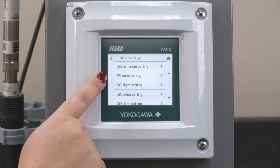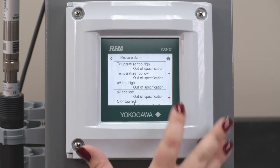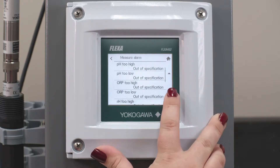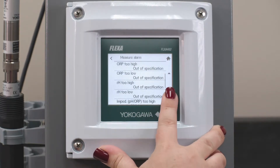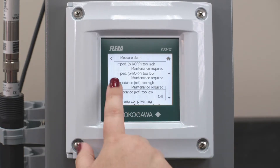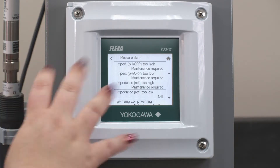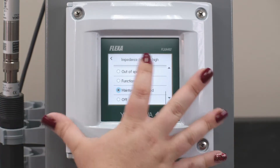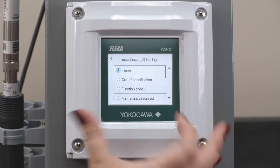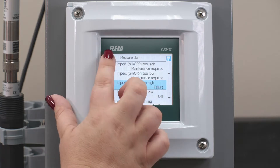We're going to turn on underneath PH Alarm Setting and Measurement Alarm the impedance value, changing it from Maintenance to Failure. If it is set to Maintenance and the reference impedance is too high, a Maintenance Required would just give you the blue triangle flashing on the display. But we can switch this to Failure so that we can actually have it trip an alarm on the contact relays.